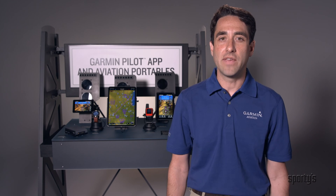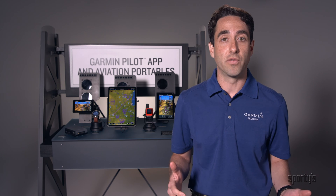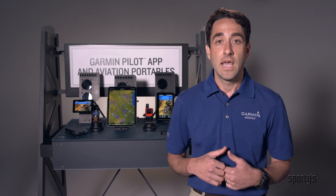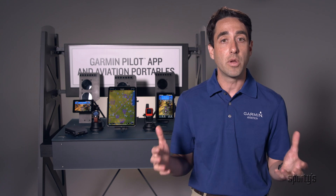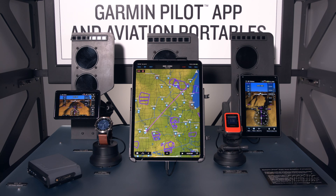Hi, I'm Joey with the Garmin Aviation Team. We've enjoyed a tremendous partnership with Sporty's over the years and we'd like to thank them for inviting us to participate in this virtual event and experience. Thank you for your interest in Garmin. We'll answer a couple questions here as we normally would at any event, and we'll start off with what's new at Garmin. Then we've got the portables here behind me, so I'll briefly walk through our portable product line as well. Let's start with what's new.